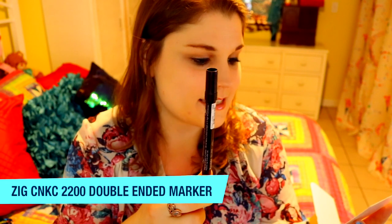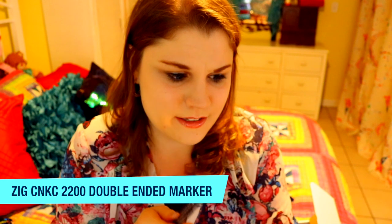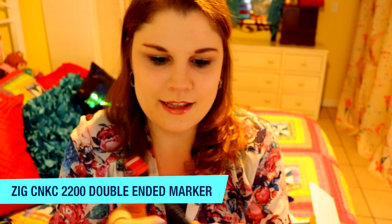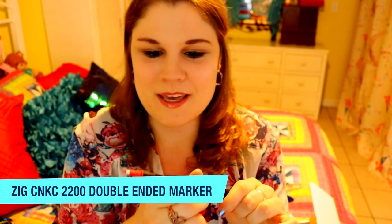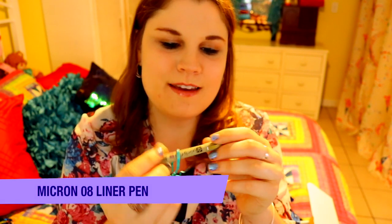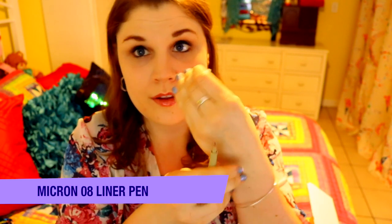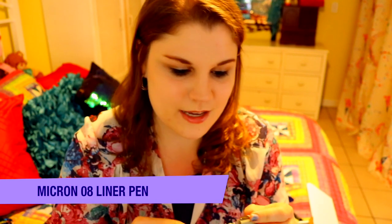And then I am given a Zig CNKC 2200 double-ended marker. It's pink — one side is a brush tip end and then one's a fine tip end. My favorite. I am also given a Micron 08 tip pen. These are my favorite lining pens. Always excited to use anything by Micron.